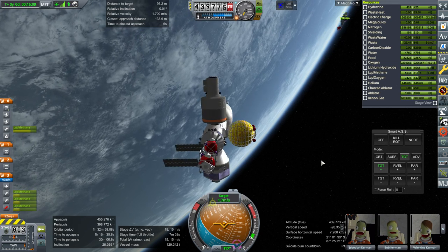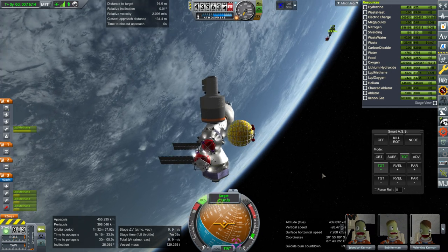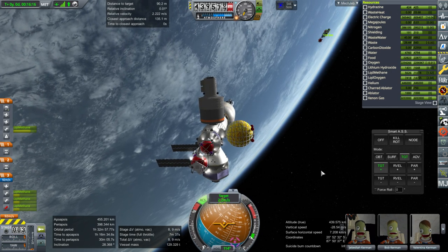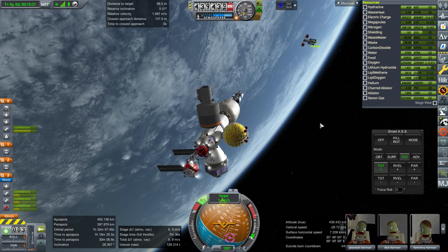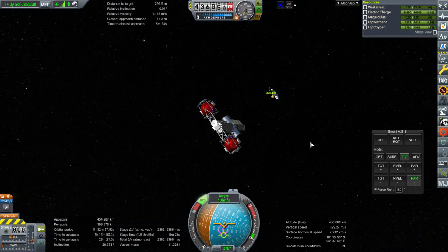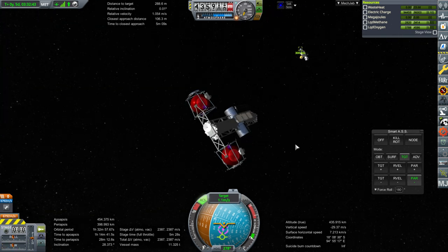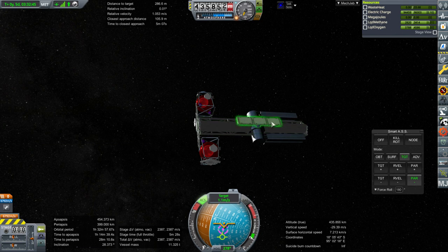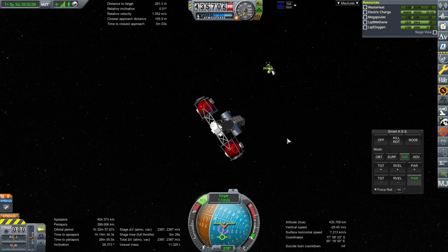Its reaction wheel is just so weak it doesn't even appear to be turning — so RCS it is. I think SmartASS is better at holding position while I'm trying to translate, even though my RCS ports are nowhere near the center of mass. It seems to be much better at doing that recently. Otherwise, docking that xenon tank would have been much harder.